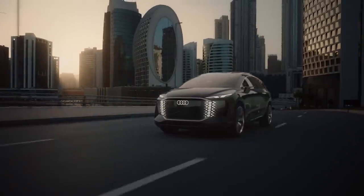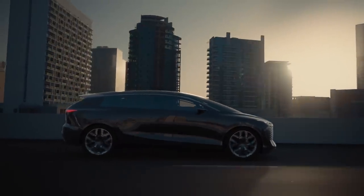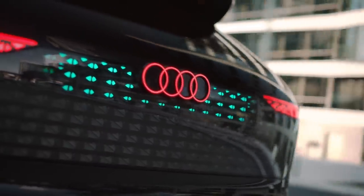Hey guys, Rory here. I just wanted to take a moment to show you a pretty cool new concept from Audi called the Urban Sphere, which I think is pretty damn clever. I wanted to show it to you because it takes one of the biggest themes in automotive design over the last couple of years and cranks it up to 11.